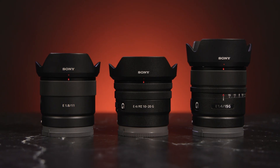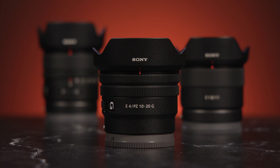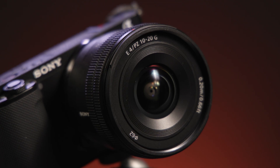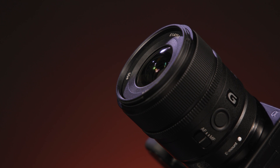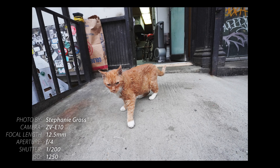Sony has just released a brand new trio of lenses designed specifically for content creators that work with APS-C sized cameras: the 10-20mm f4 PZ, the 15mm f1.4, and an 11mm f1.8. This trio prioritizes wide focal lengths, compact size, and relatively bright designs. Since wide-angle lenses are hard to find on an APS-C camera, these are welcome additions. Wide-angle is perfect for selfies and vlogging, as well as day-in-the-life type recording.